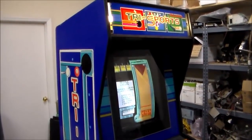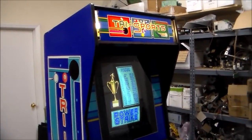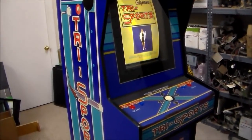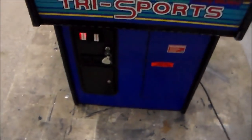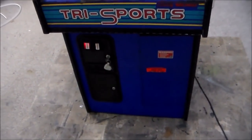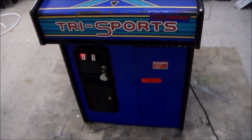This came out in 1989 and is Bally Midway's Tri Sports — a three-sport game. It's not super valuable but it's definitely interesting. We've got the wrong marquee size; the right marquee has been ordered. It's got bowling games, pool games, and golf games. We picked this up a while ago and someone had converted it to a Golden Tee, but we had the equipment to convert it back, and we have done so.